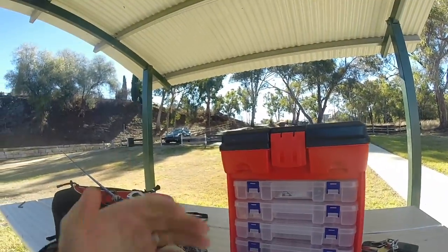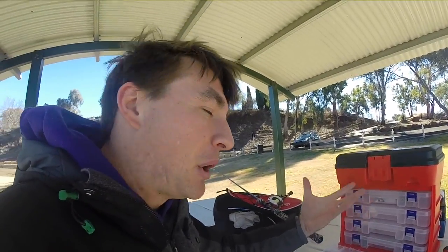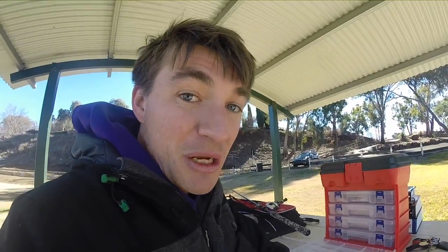What you get in it is lots of these removable tackle trays. They're meant for bolts and screws and that's why it was sold at Super Cheap Auto — not sponsored by them, don't work there, I'm just saying this is a good bargain. So if you want to get it, it's great.